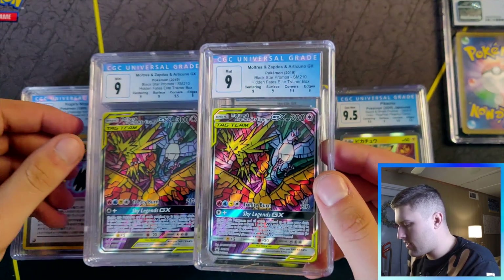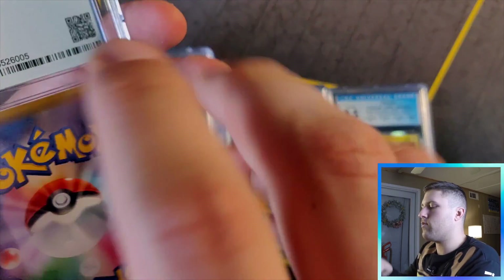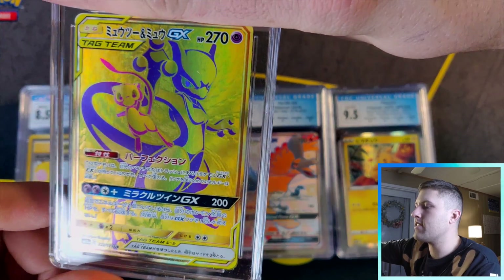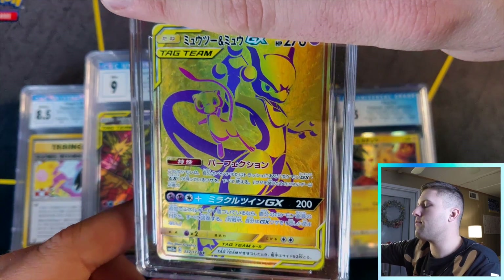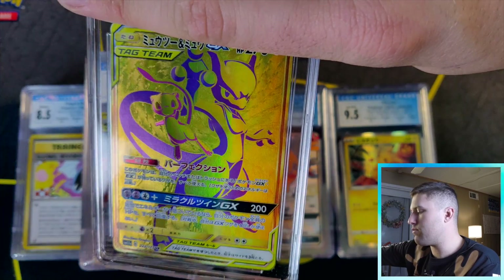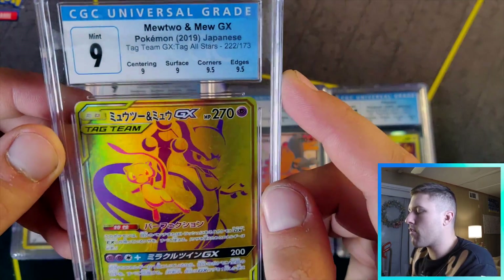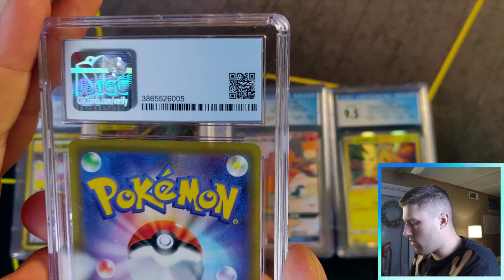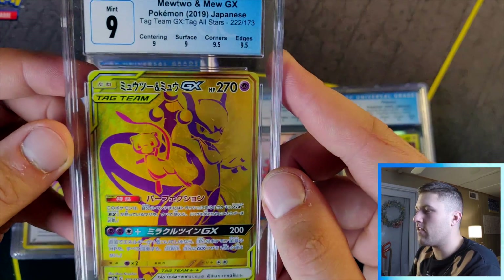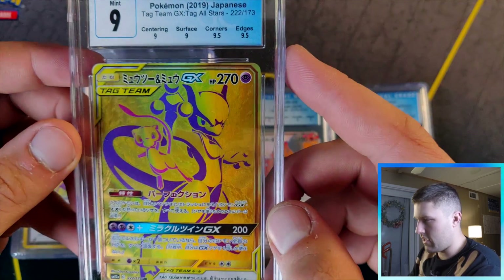Can we end it on nine five? This is — oh my gosh, they're exactly the same grade, that is insane! And the last one — the Mewtwo and Mew GX, all gold. I did not pull this from Tag Team All Stars; I bought it from a Japanese seller. Hopefully nine five at least. Nine, nine, nine, nine — okay. Some people say this could get a PSA 10 but I don't want to say that. This card is amazing and it's going in my collection; it's a must-have for all Mewtwo fans.